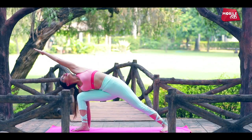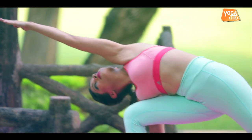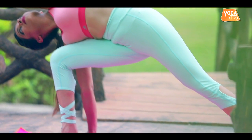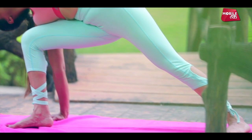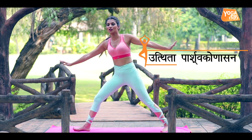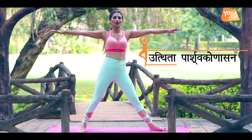Extend your left arm, fingertips pointing up, and align your vision to center. Feel the stretch and stay for five long breaths. With the strength of your core and your legs, come back and return to your center.